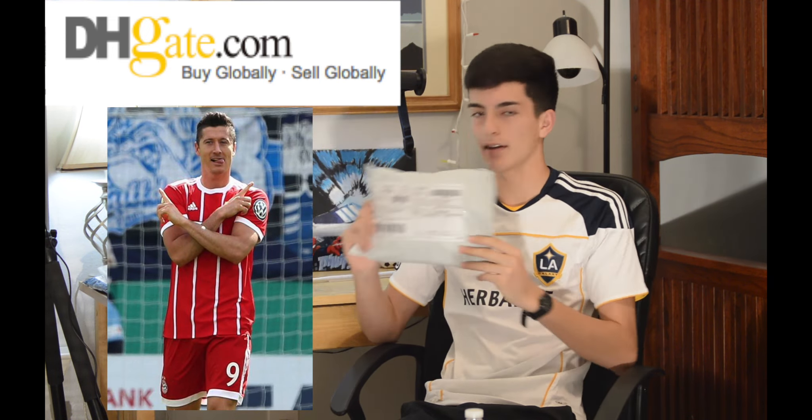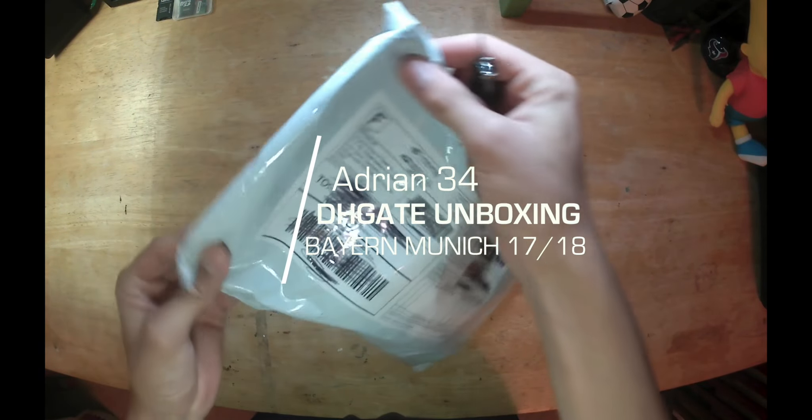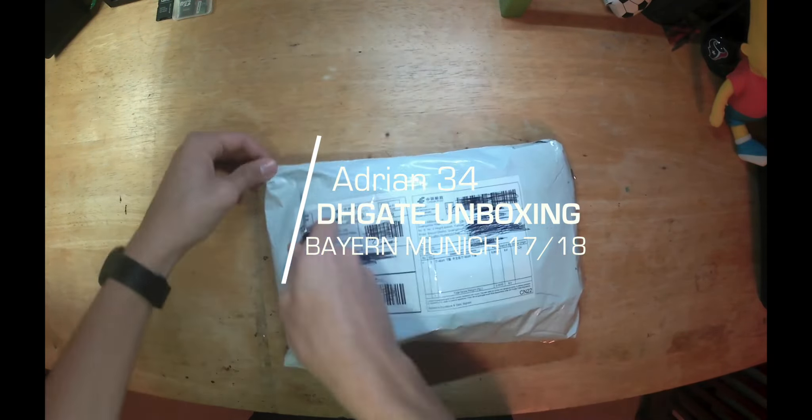Alright guys, first things first, open the package. Wow, nice — there's an Adidas bag. That's the Lewandowski bag. You can see it has tags.